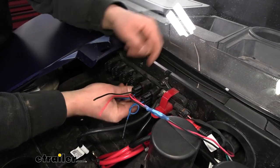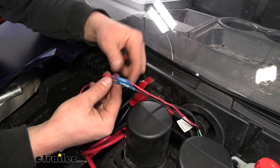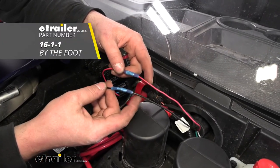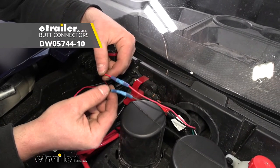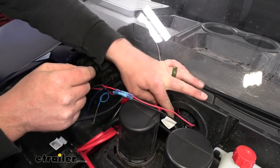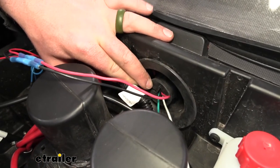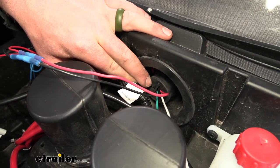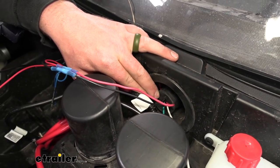So here's the actual setup I made. I just took a few feet of black and red wire and used some heat shrink butt connectors — which you can find here at E-Trailer — to extend those wires that come with the plug. I pushed them through that factory grommet underneath the dash. Now that we have all our wires under there, we can go in there, set them up, and plug them into our switch.